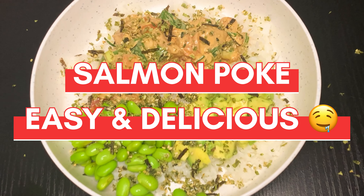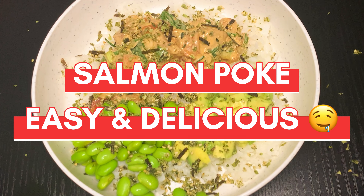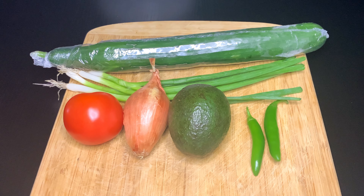Top of the morning to you. It's the Food Stranger and today we're making Salmon Poke.